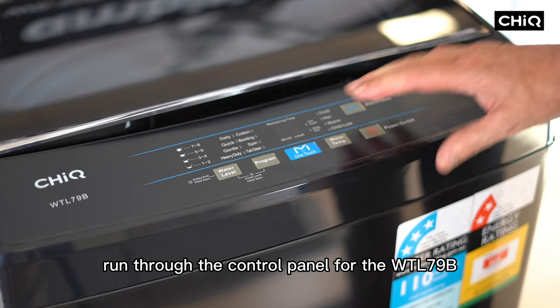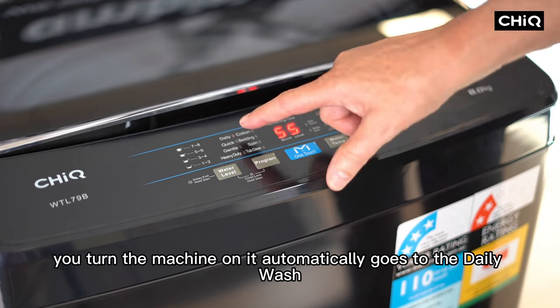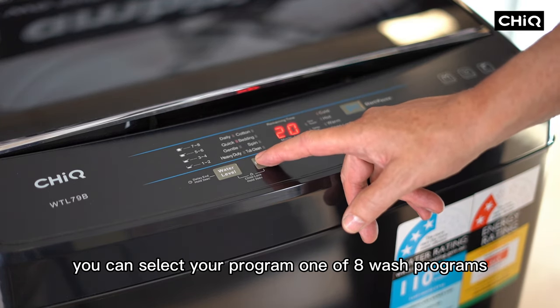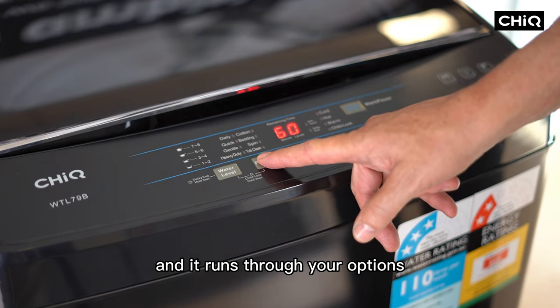We'll now run through the control panel for the WTL79B Washing Machine. You turn the machine on and it automatically goes to the daily wash. You can select your program — one of 8 wash programs — just by pressing the program button and it runs through your options.